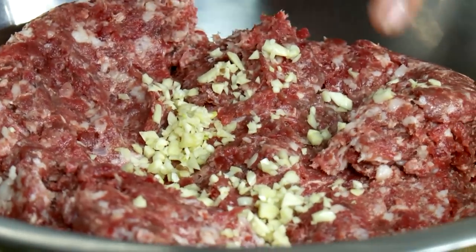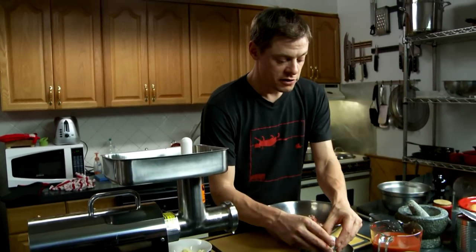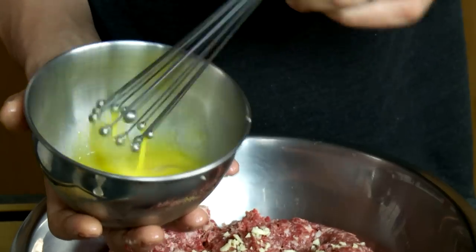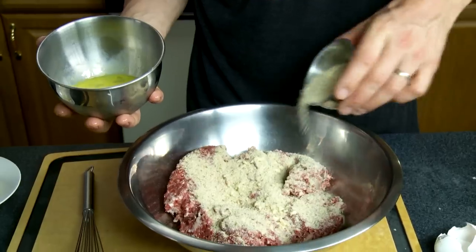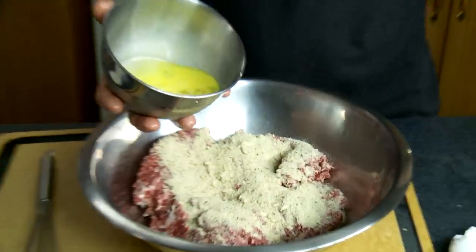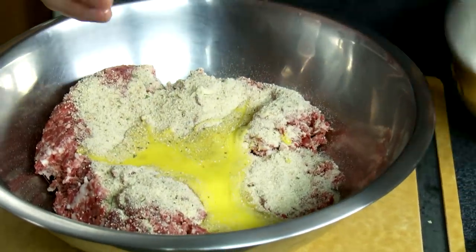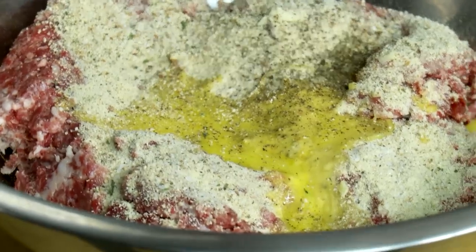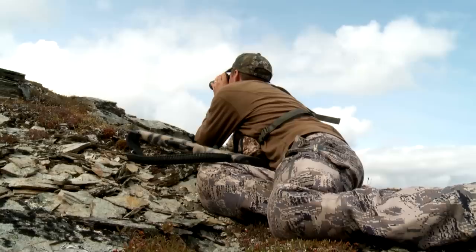I'm gonna put that in there, add a touch of garlic — got minced garlic, about that much — and whip a couple eggs. The reason I use eggs in here is because I'm gonna add bread crumb, and when you're doing bread crumb it's good to add an egg in — it binds everything together nice. Add egg, touch of salt and pepper.